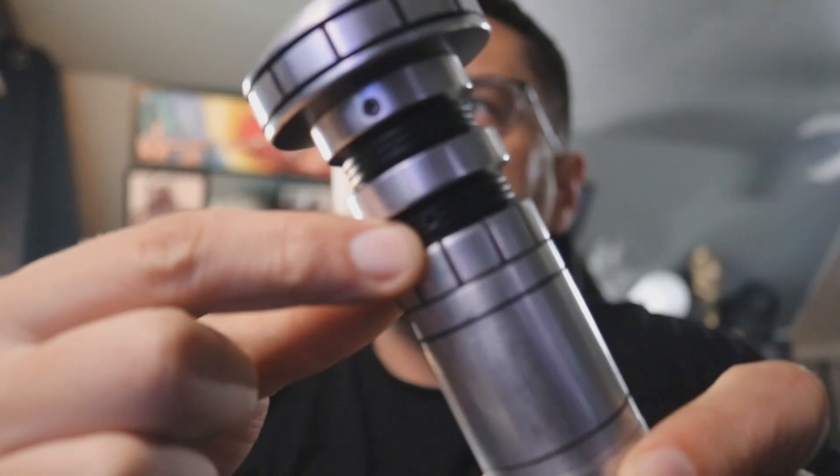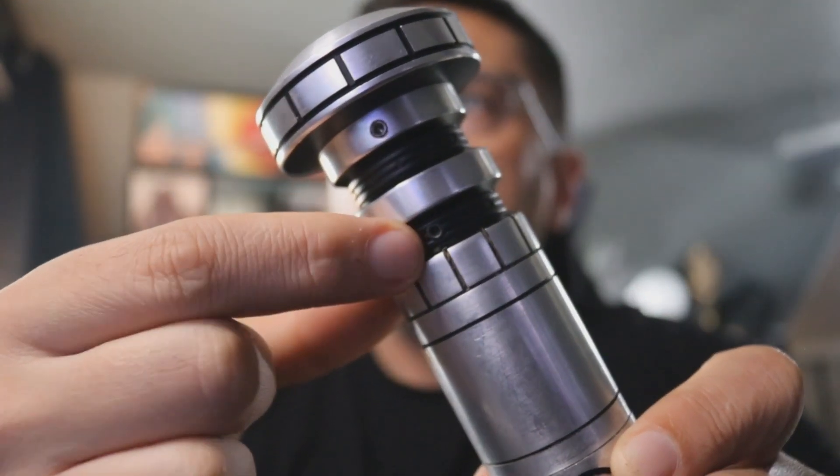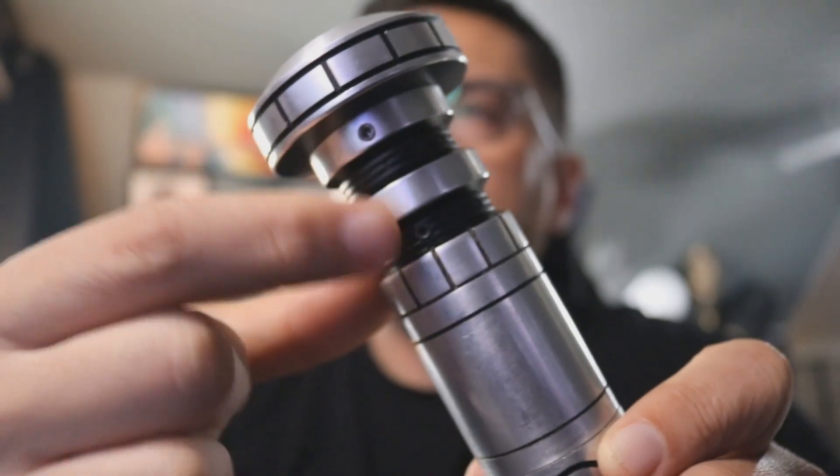We'll put a blade in. This takes a one-inch diameter blade. I'm using the test blade, but it's still set up for the full-length blade that you had. One more difference is this grub screw down here used to hold your pixel connector — now it's just an extra screw. You can use both of these for blade retention if you like, or you can just use the one.